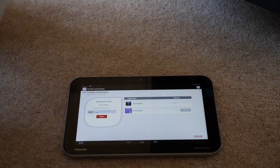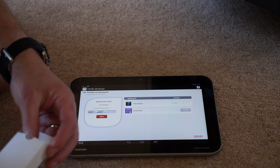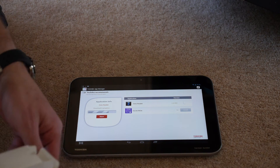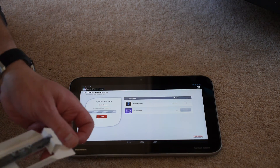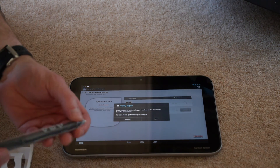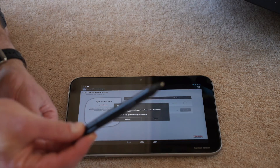You want to see the stylus? That would be a good idea. Here's the stylus. There are some spare points. And there's the pen itself — it's quite large, the size of a proper pen.